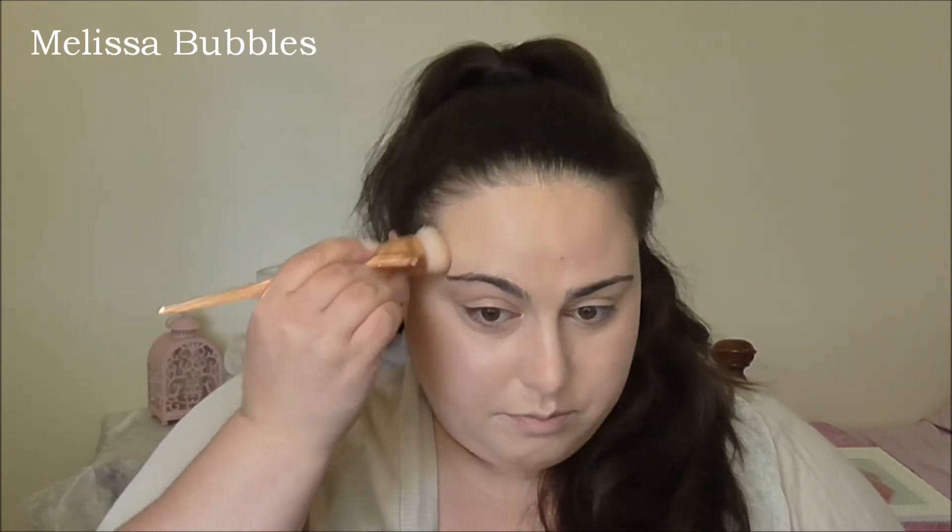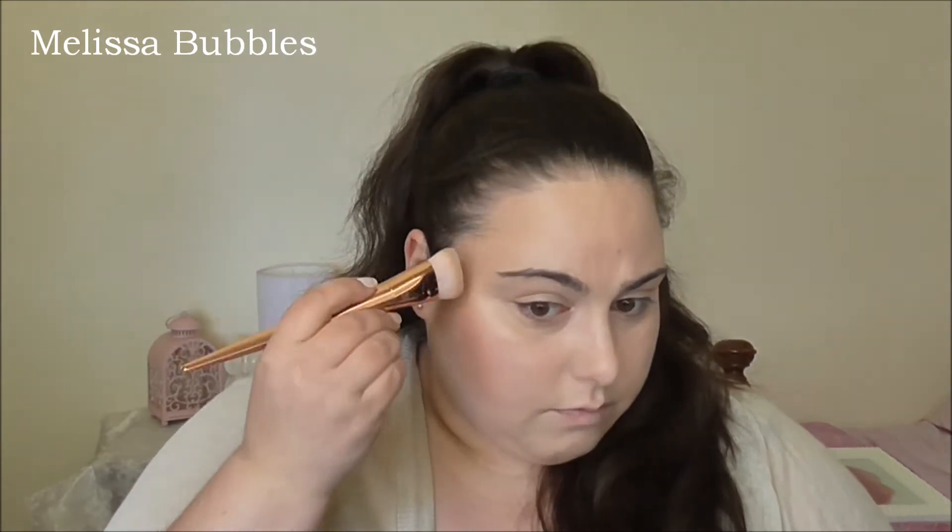I already do have my foundation on, by the way. Whoa — it's quite pigmented, but you can work with that.